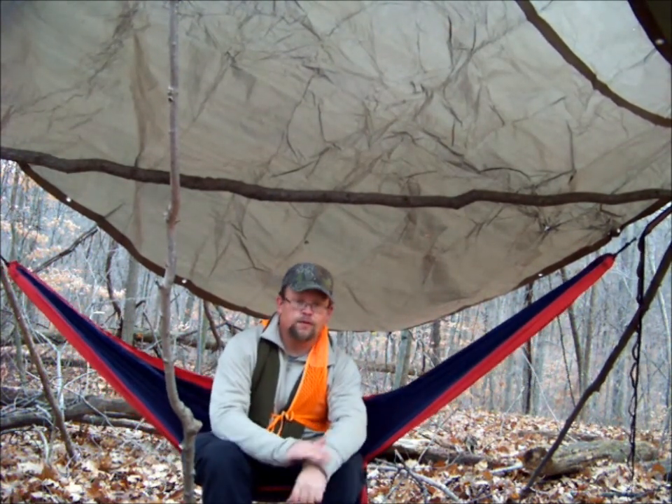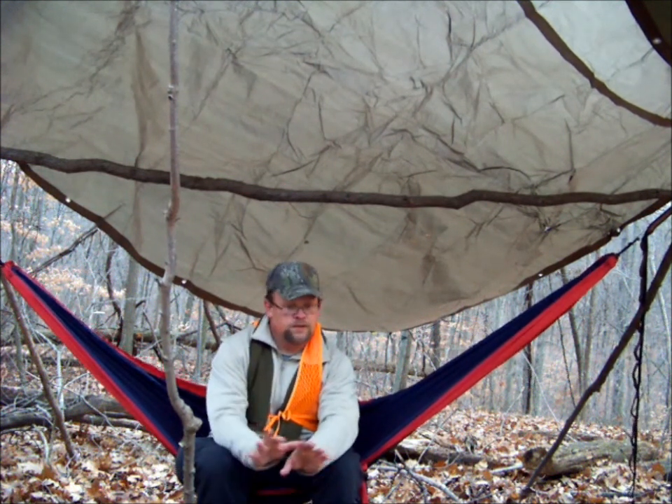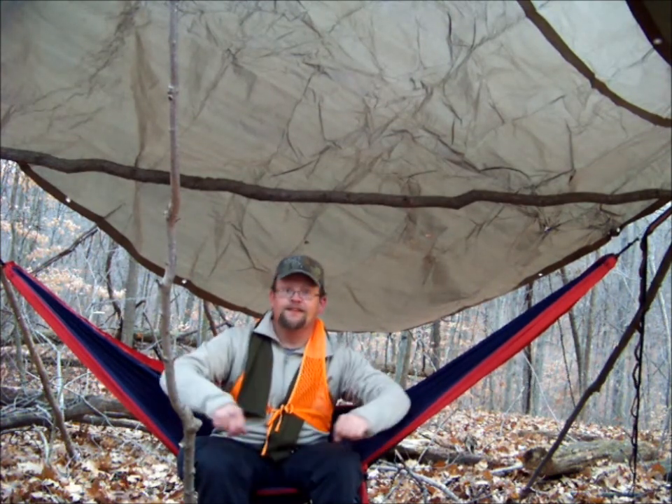What I'm really looking forward to is deer camp out here — two weeks, a little less. It's the fourth today, so 11 days until the season opens. I'll be out here the 16th and 17th — roaring fire and hopefully a good night's sleep. Thanks for watching.